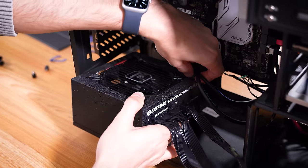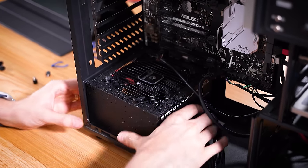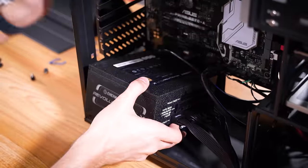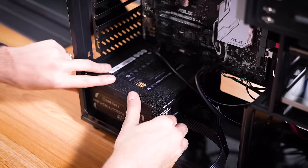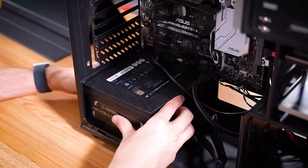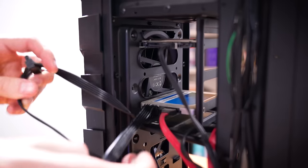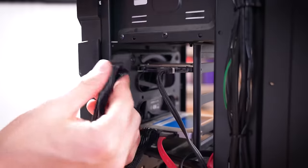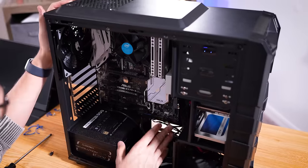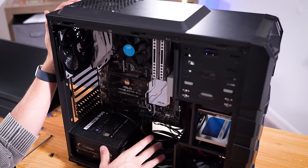Been doing a bit of cable management now that the new platform is in, just making sure we can hide things wherever possible. I'm going to turn the fan side of the PSU down since we have a grill built in — nice of Raidmax. Just a 24-pin, 8-pin, and some SATA power for the drives and we'll be good to go. It's a little tangled, but we're getting there.